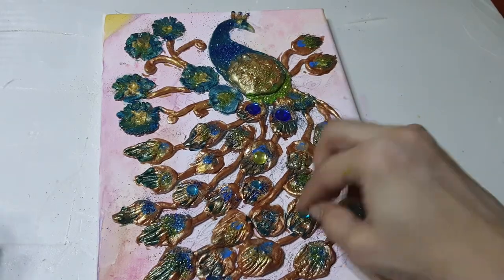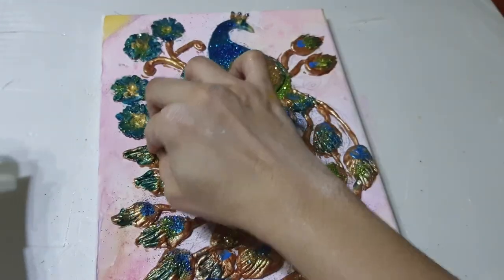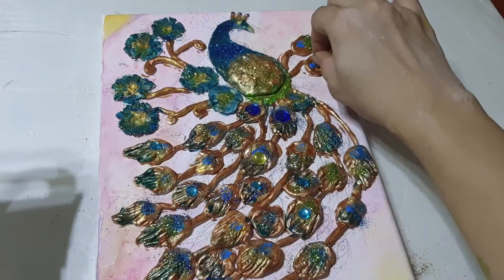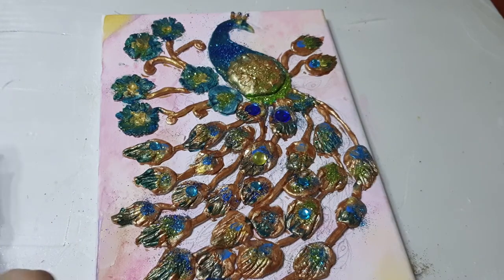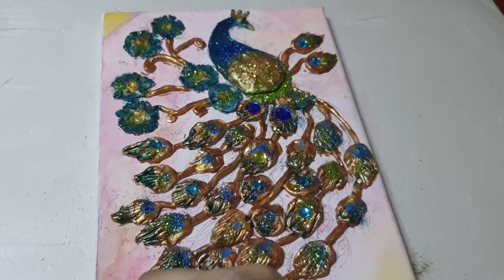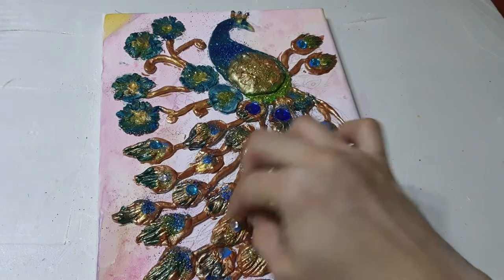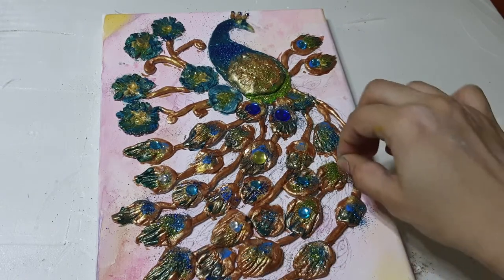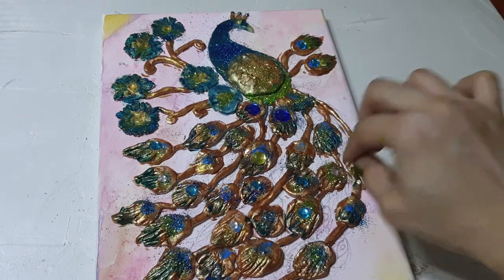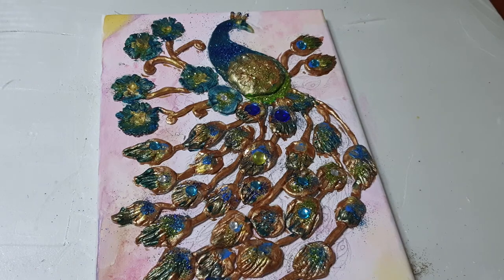Like this - three blue and some silver ones I will take. Here also - it looks more beautiful. Like this I will put the silver. Friends, I am taking this silver stone in the center and placing it. If you don't want to put the stones it will be fine, but I think this looks more nice in this painting. So now I have finished this stone part and the rest I will show you later.